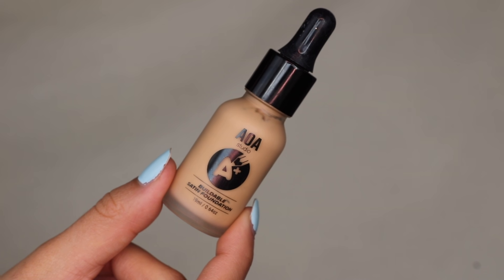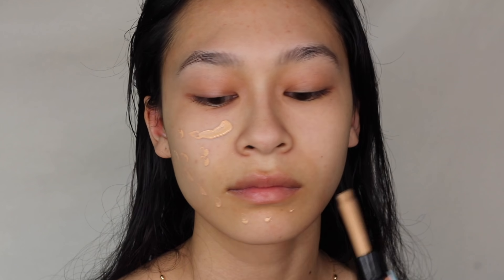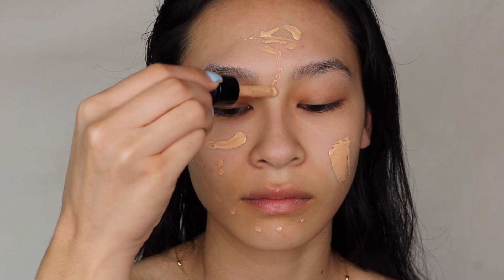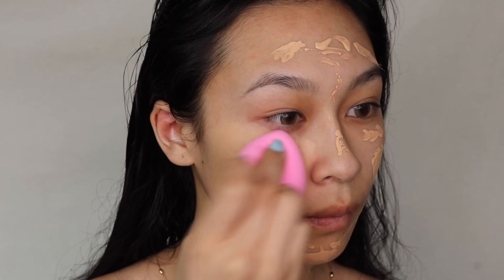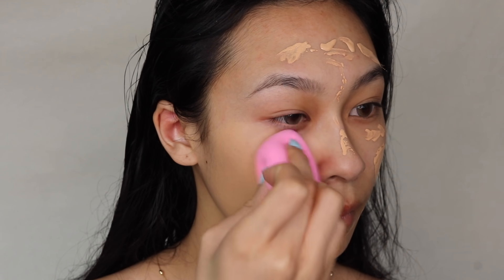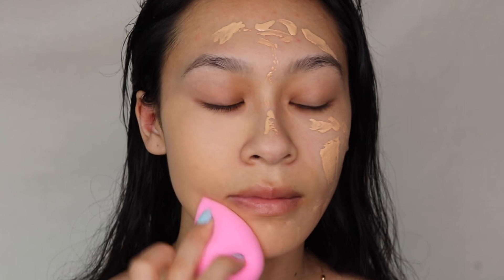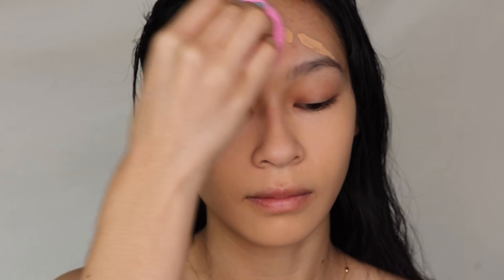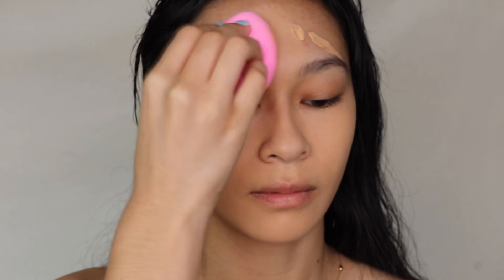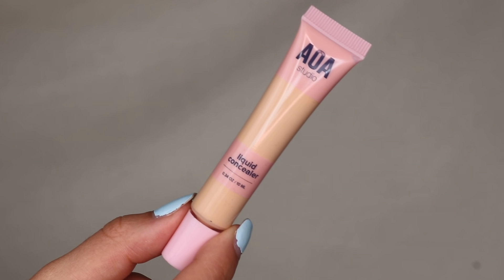I'm going to use this time to really test out this primer so I can give you guys a good review during my shop miss a roundup. For the foundation today I'm using their satin foundation in the shade pure beige. I haven't gotten my pro wear foundation yet but I did order it in the same shade. I already have a review on this foundation on my channel and I can confidently say that this satin foundation is one of my favorites from their website — it doesn't break me out and it's buildable, lightweight coverage.